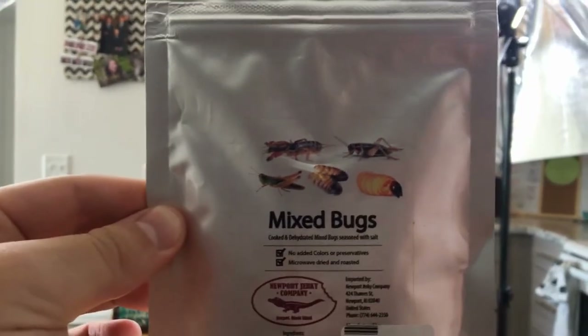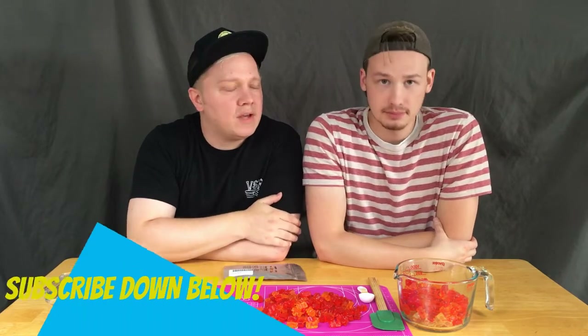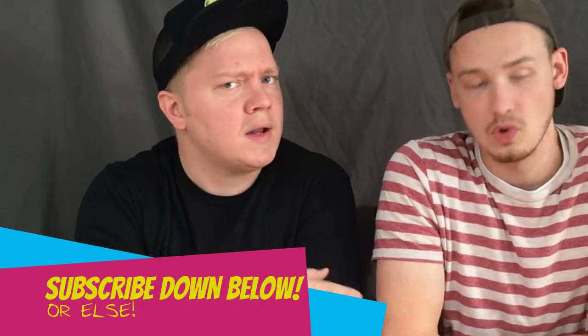Just seeing as though it's October, we're gonna make this slime a little bit more crazy. We have a dried assortment of mixed bugs! Dehydrated grasshoppers, mole crickets, silkworms, crickets, and Sago worms. Like always guys, drop that like, leave a comment, and if you're not subscribed already, then you should think about it.